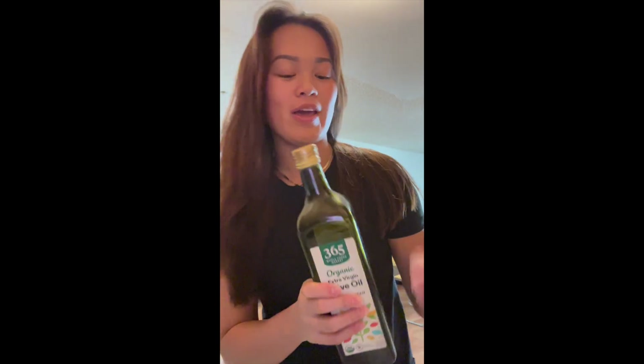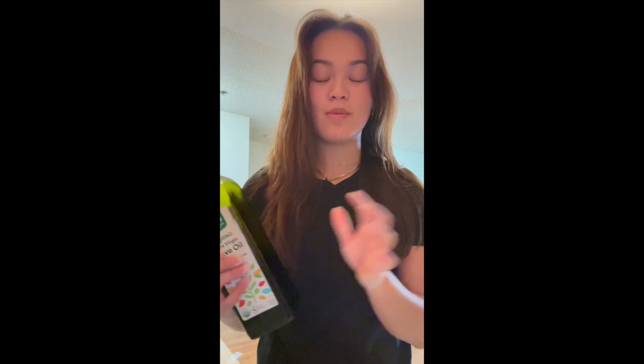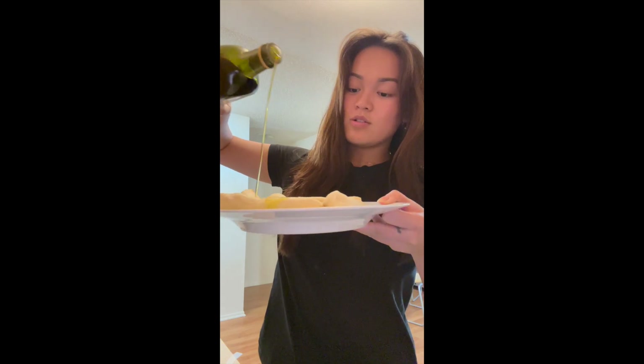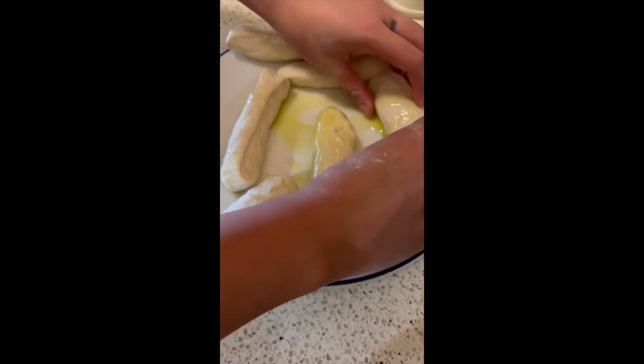You're going to want olive oil. The reason why is that it helps avoid the noodles drying out and helps make sure they're easy to pull apart. I'm going to drizzle a little bit over each roll. Then we're going to get some saran wrap and put that on top of your noodles to make sure they don't dry out.